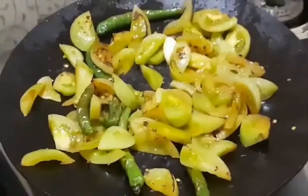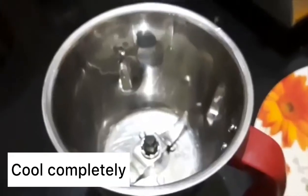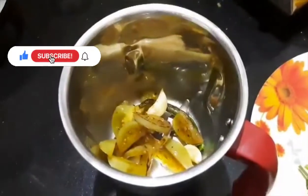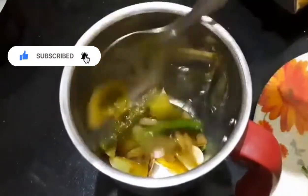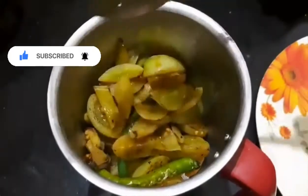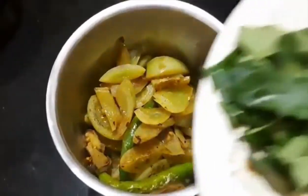Now the color will change and be mixed. Friends, we need to make a piece of this.